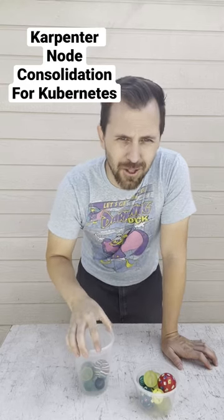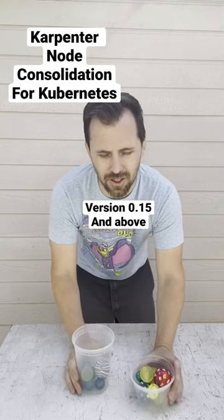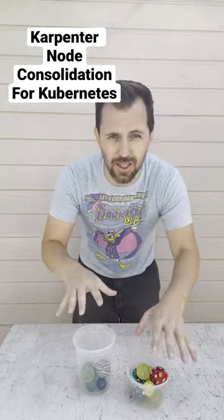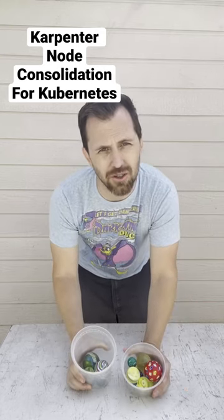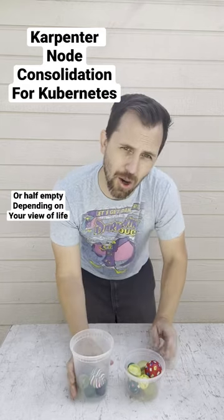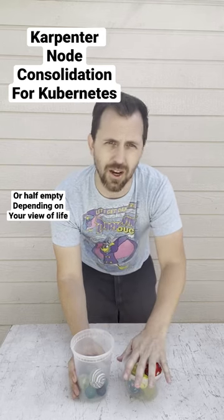The Karpenter Node Auto Provisioner has a really cool new feature in v0.15 called consolidation. You can turn on consolidation for your provisioner and what it does is it looks at the nodes in your cluster and sees if they're actually being used to their fullest. In this case, this node is only half full. So what Karpenter is going to do is check if these workloads would fit on existing nodes.